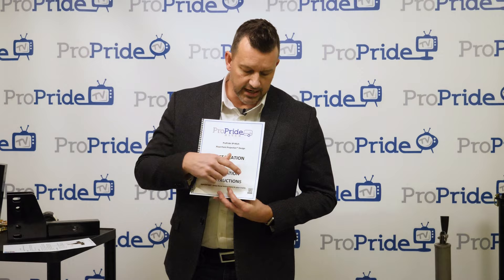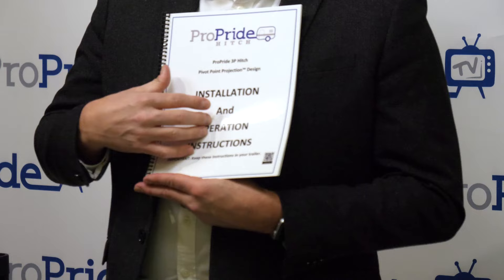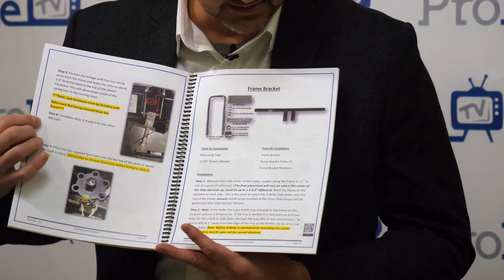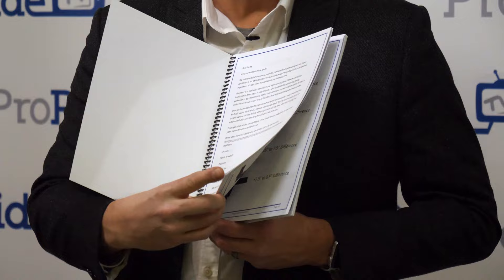We've recently added QR codes — they're on almost every page of the manual. If you scan a QR code, it gives you information on that section. For example, one goes to the installer link if you need help installing or want to hire somebody. Each section has its own QR code linked to the corresponding install videos.